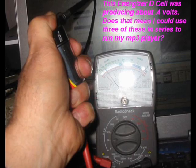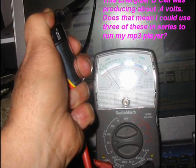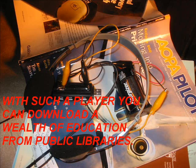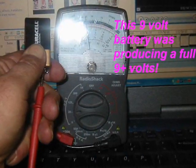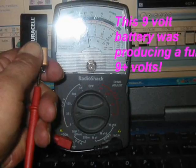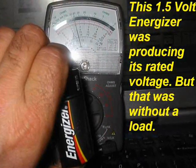Here's an old D-cell that was only putting out 0.4 volts, but think about it — you put three of these in series and you could run my MP3 player for who knows how long. With these players, you can download a wealth of education from public libraries. They have a USB port and you really don't need a computer for that purpose. Here's a 9-volt battery still producing the full 9 volts, and here's another Energizer at 1.5 volts, still producing its rated value without load.